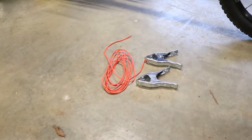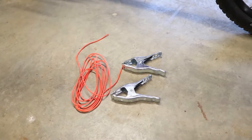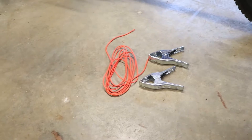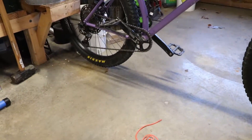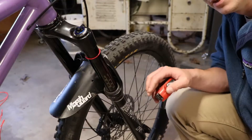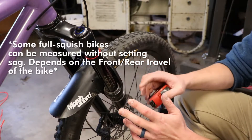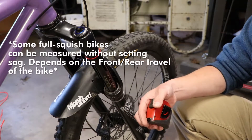To make this idea work, all you need are two clamps big enough to fit over your grips, a piece of string or a nice straight piece of wire, and then you need to set the bike up on a level flat surface. Since this is a hardtail, we also need to set our sag, because we're measuring it as the bike gets used while we're riding it.